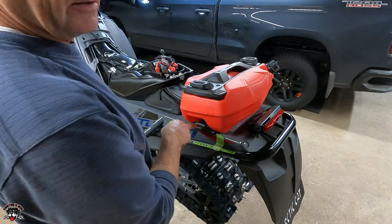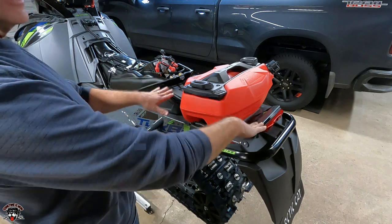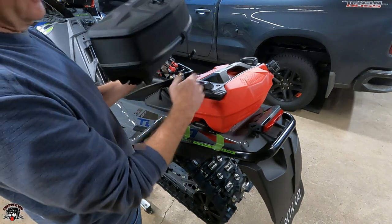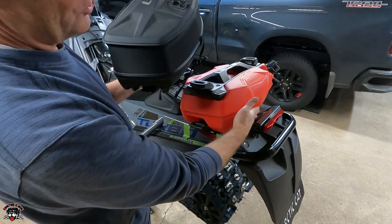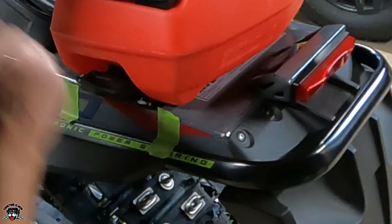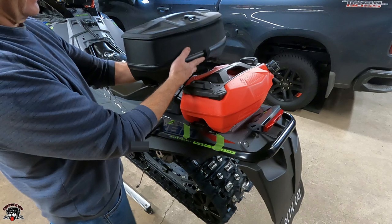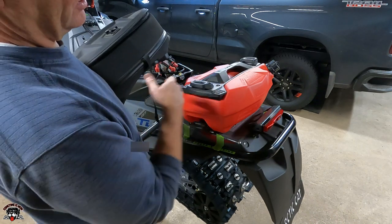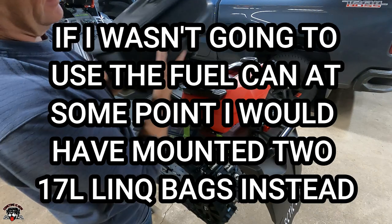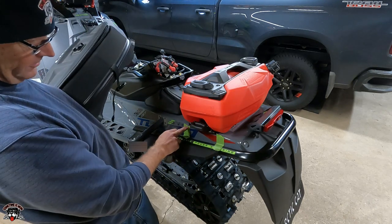I'm going to install these precision link bracket adapters. You can get two link brackets and position them like this. This style has a notch in it so you can get it over the tail light, running the bracket all the way till it sits against the rivet in the corner. I want to be able to put a jerry can on there, and I have the stackable one, so I'm going to do the gas can and one of these instead of two. I marked with tape where I want it.